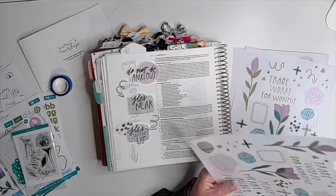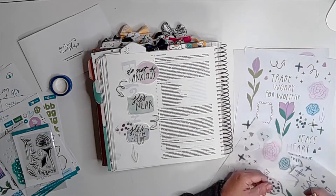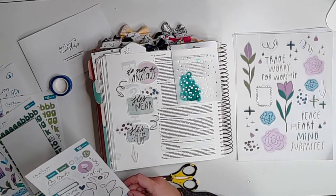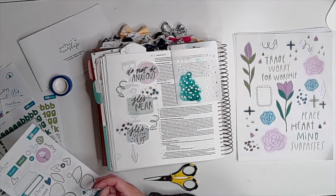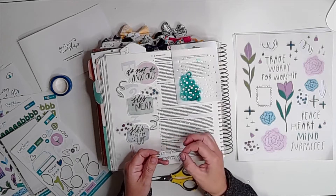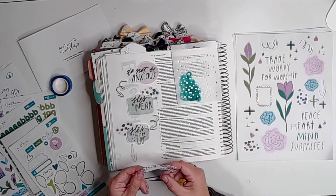I originally thought of doing a recycling-arrow circular layout, but I had to shift gears when I got the pieces onto the pages of my Bible and started laying things out. I liked it better more upright — more up and down — so I'm using the arrows to kind of point through the sentiments.